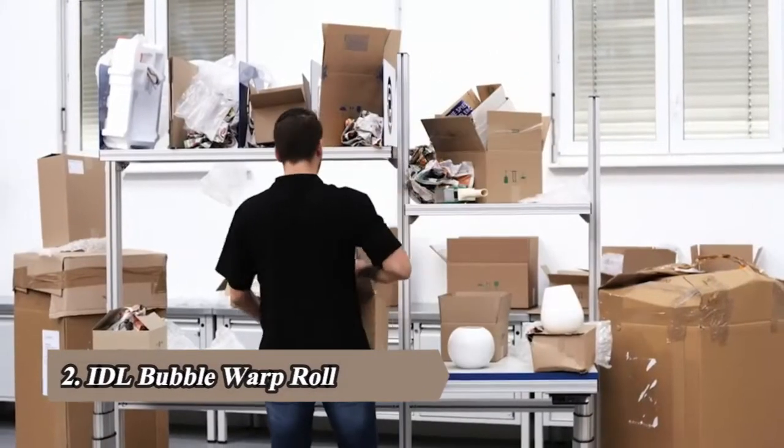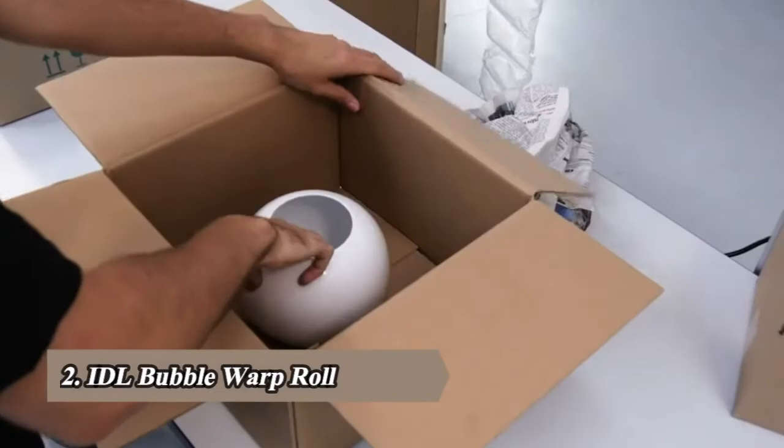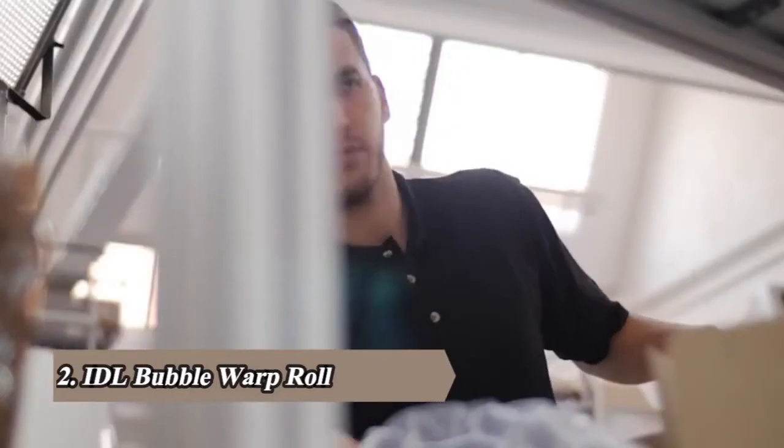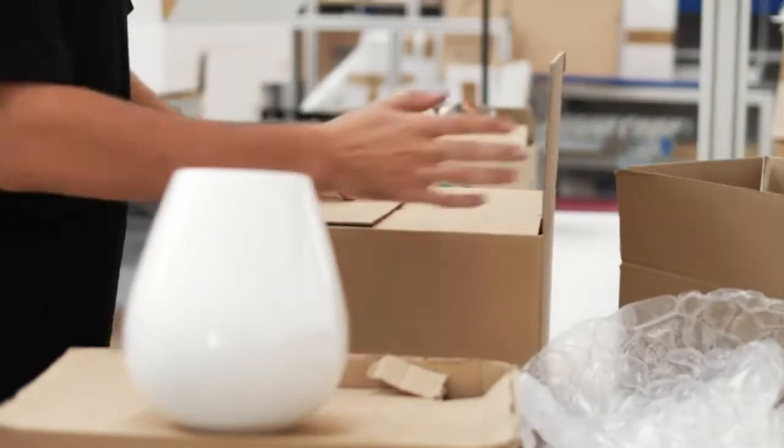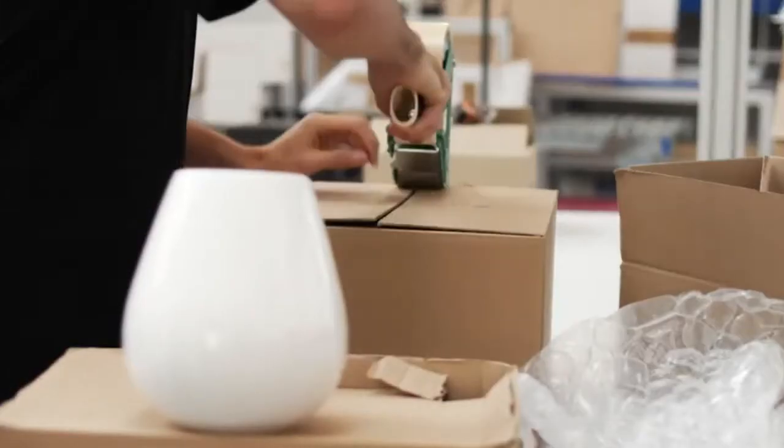Better workspaces are in high demand. Too much clutter impedes productivity and safety. Without the right system and material, it's not always easy. So let's start at the beginning.